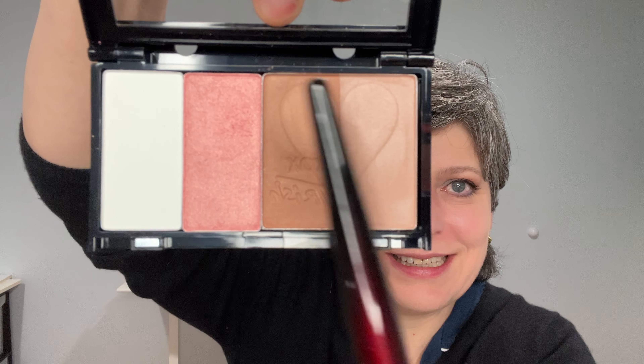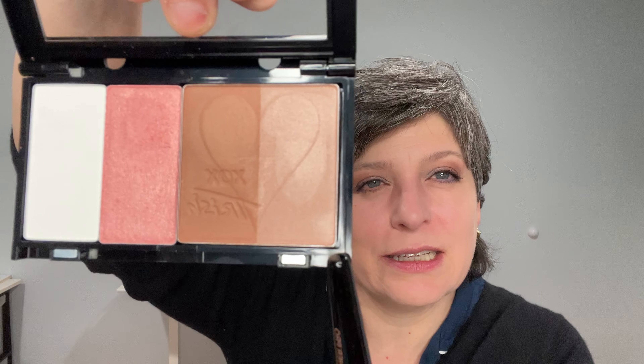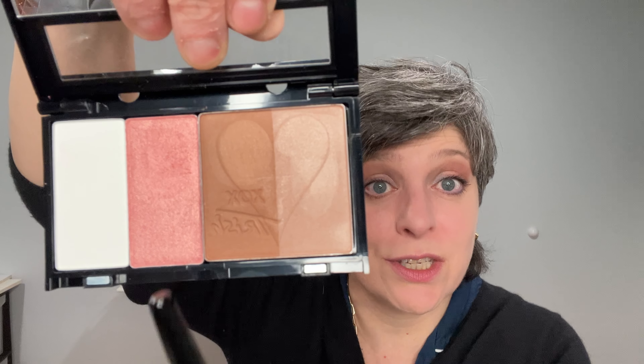She recommends applying the lightest shade to the high points of your face. Let me take this out of the binder to show you — it has an XOX Trish design with a little heart! That's cute. Using a Sonia G brush, you apply the lightest shade to the high points of your face including above the eyebrows and on the nose.